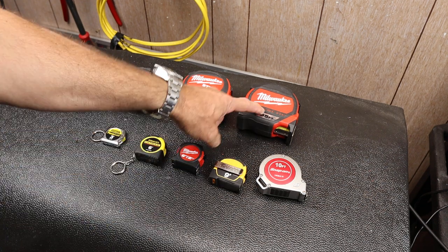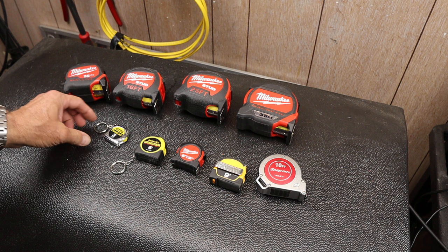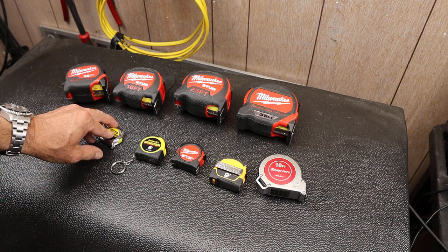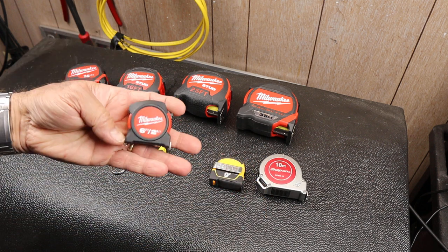They range in size from really long to tiny. In fact there are smaller ones than this, but I kind of got rid of them because they were less effective. I wanted to point out this one — this is my favorite little tiny tape measure.